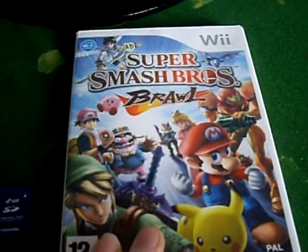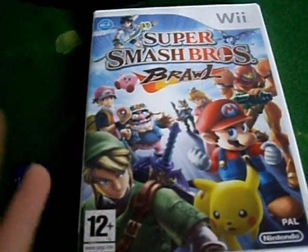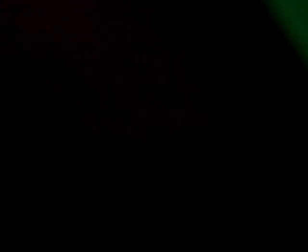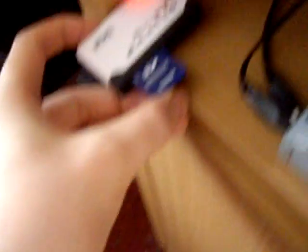You need a copy of Super Smash Brothers Brawl for the Wii, the same region as your Wii, and you need some files which I've already put on the SD card. Let me pop this in my card reader now.